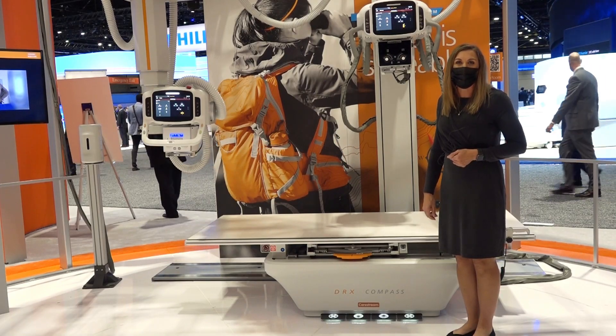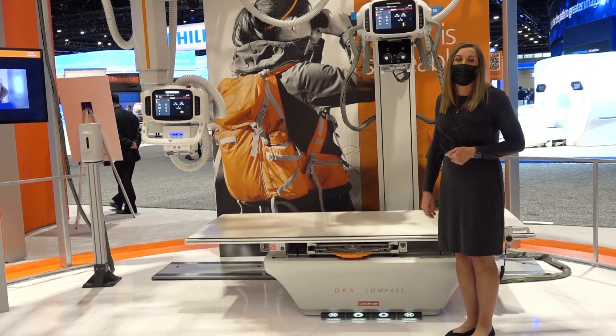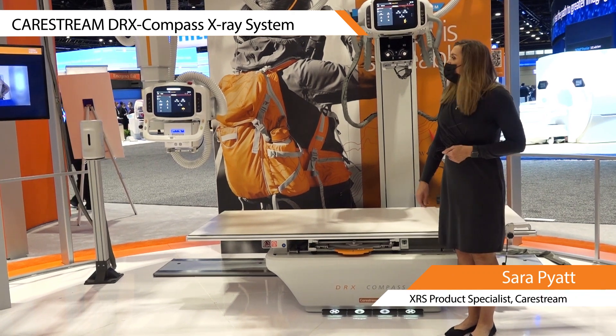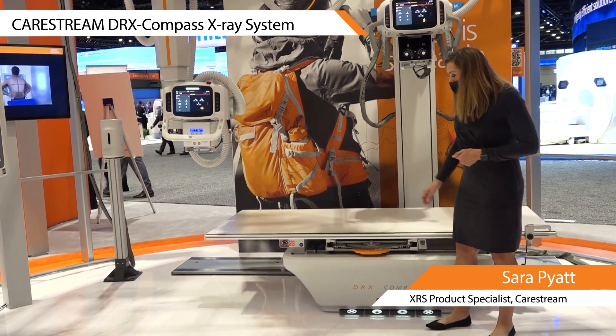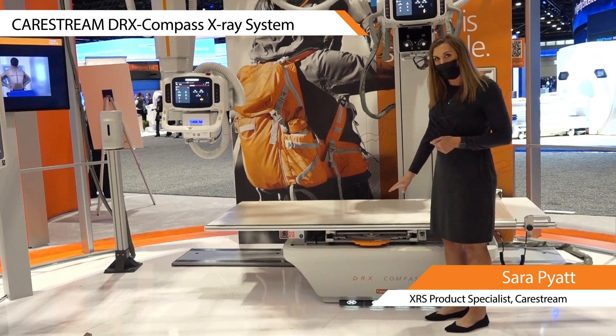Hi, Sarah Pyatt with CareStream here to show you a few of the features of our new DRX Compass. It is available in either a ceiling mount or a floor mount. I'm going to start by showing some of the features of the table.